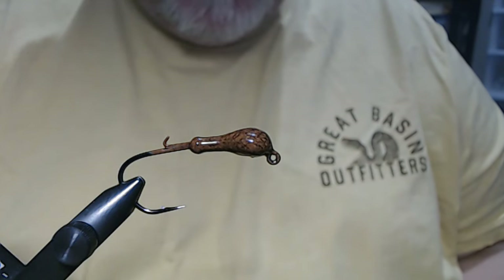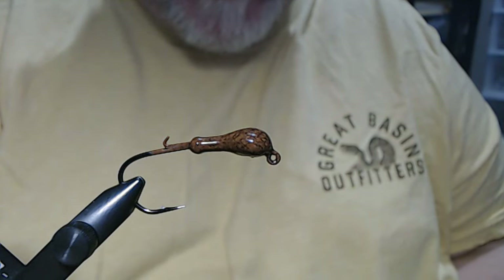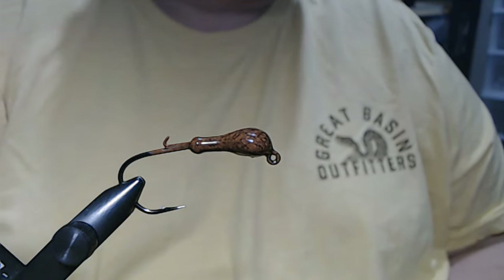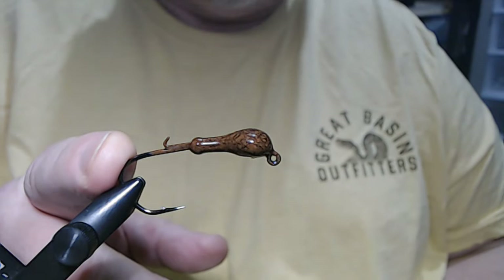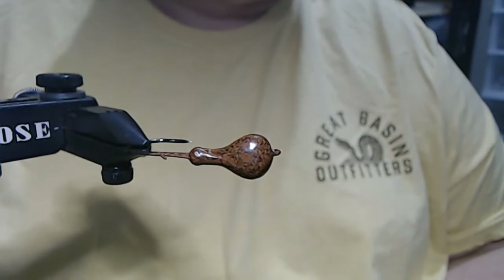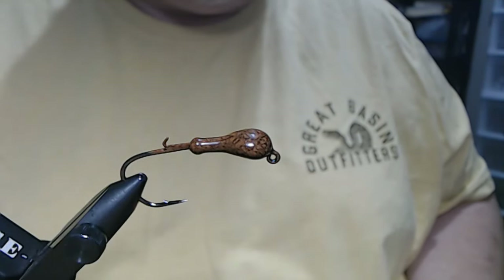Hey, everyone. We're going to do another shallow water flipping jig today. In the vise, we have a quarter ounce Sparky head with a two Owner 5304 deep throat hook. The color is brown camo. I'm calling this pattern 3B Flash.